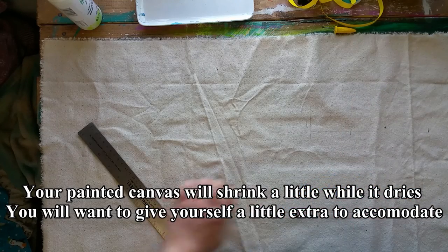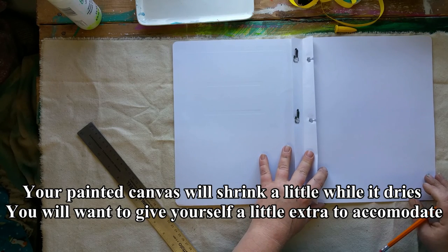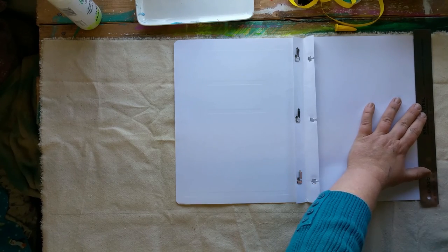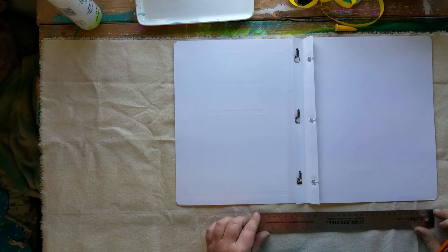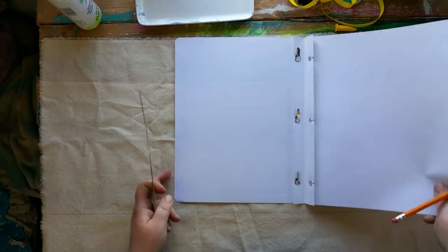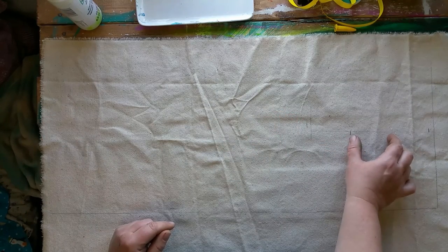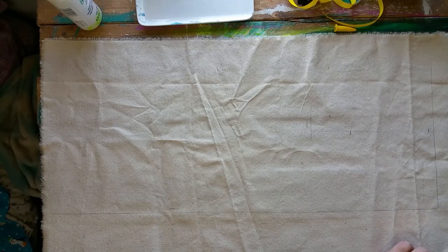I want to keep it nice and square since I already have a straight edge here. I do cut it a little bit bigger and then trim it once I've applied the primer. The reason I like using plain canvas is because it's malleable, it folds nicely, and it's kind of like a painting - I can do whatever I want on my journal cover. So the width of your paper when it's folded open, the depth of your spine, the depth of your spine again, and then however much you want your overlap to be.